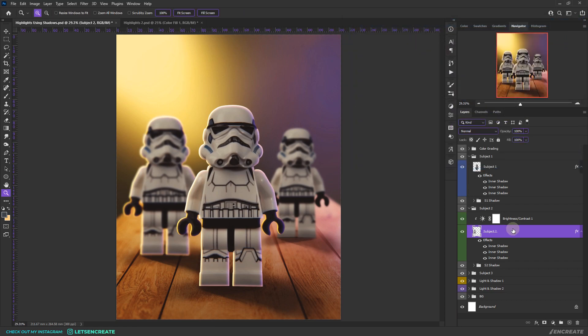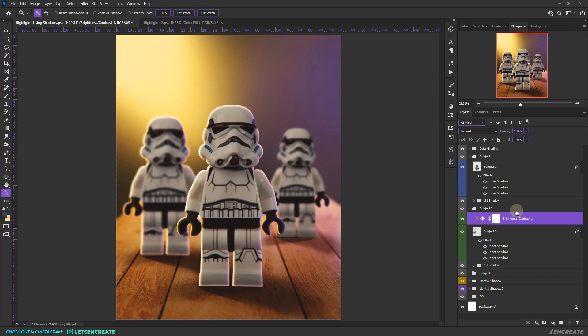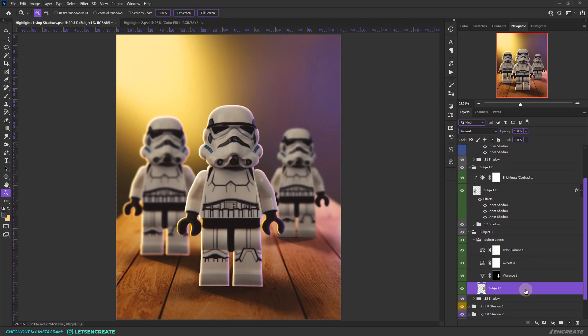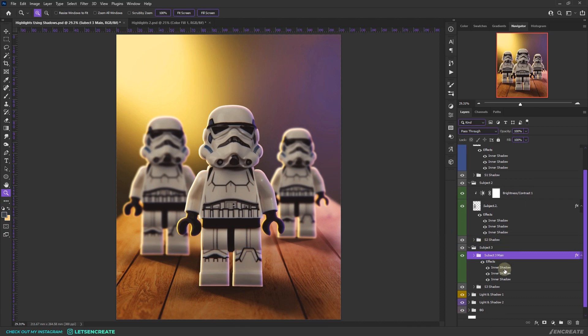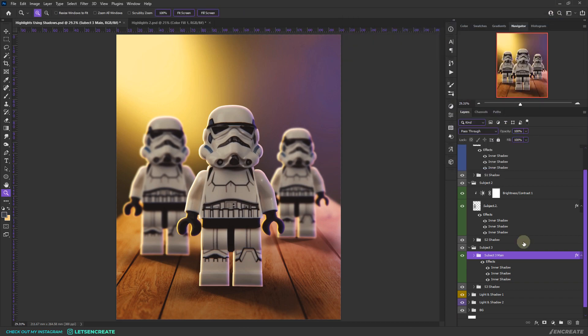This subject has a Brightness and Contrast adjustment layer added as a clipping mask. Layer styles have higher priority than any clipping mask, so the highlights apply as if on top of the adjustment layer. You can also apply layer styles to groups — right-click on the group and select Paste Layer Styles. The styles are applied to the group as well.